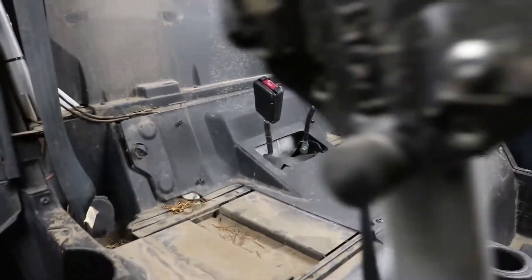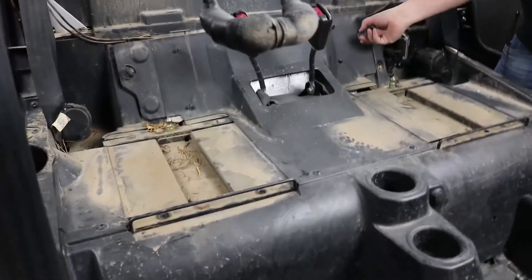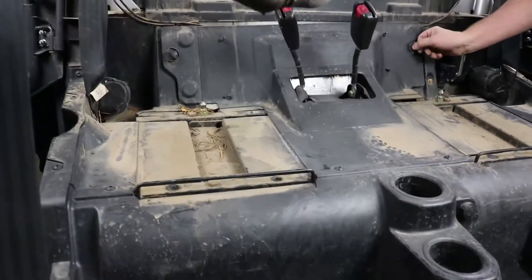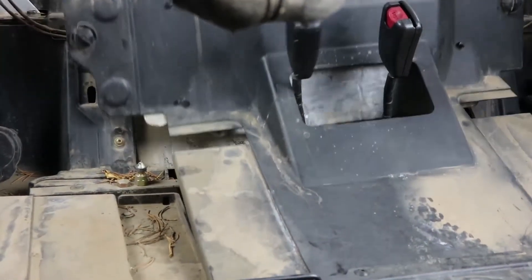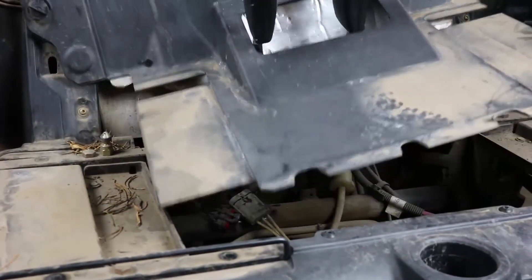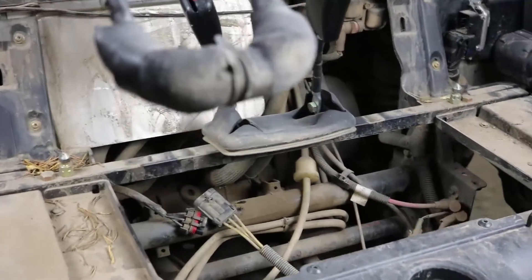On this four-seater, the access panel has two little clips that you have to turn to unlock — there's one on each side. I've already done those, so I'm going to lift it up, pull it back, and get it out of the way.